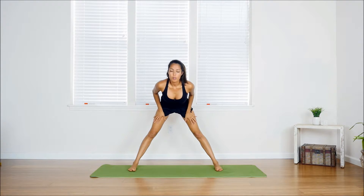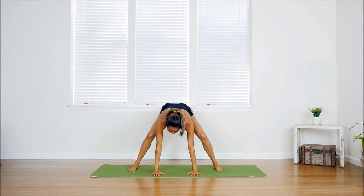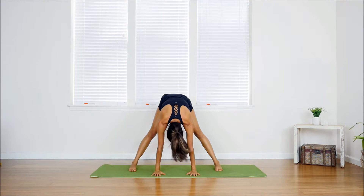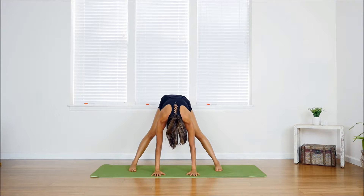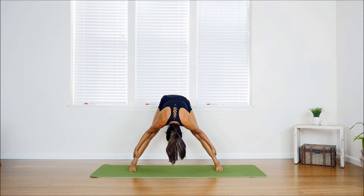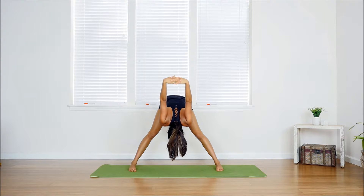Breathe in on the inhale, exhale as you come down, and flow into it. Feel free to place your hands on the ground, bend the knees slightly keeping the back straight, then exhale and extend up. Try to relax your neck and shoulders extending all the way up. Once you feel comfortable, you can grab your ankles or your shins and deepen yourself into the pose on the exhale. You can also incorporate the clasped hands behind the back to give your shoulders a nice stretch, making this a full-body stretch as well.